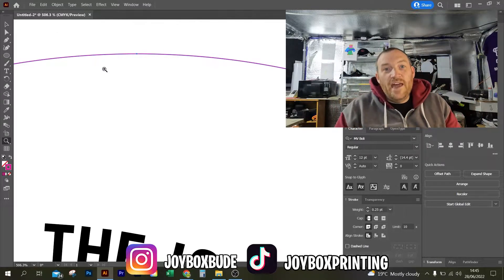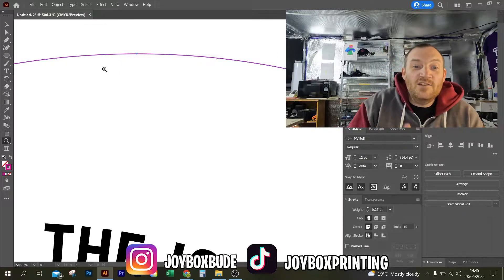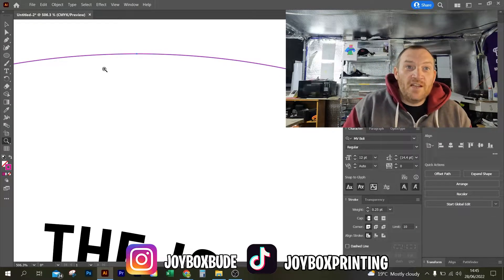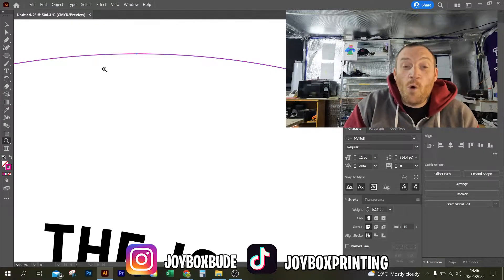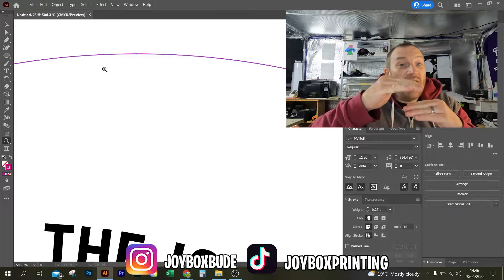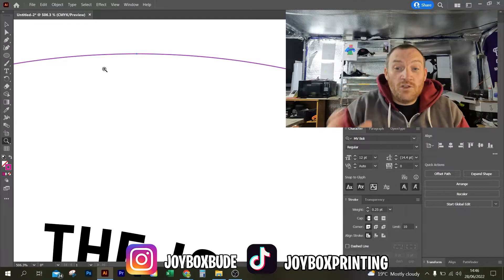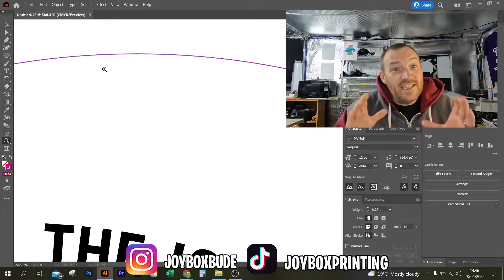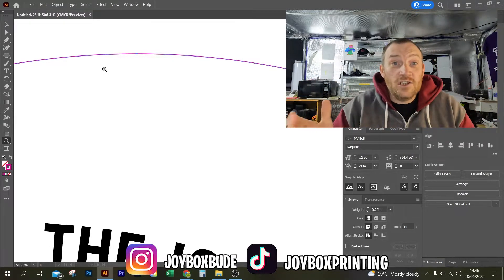Now the problem is, now that I've made this line, Illustrator is converting the stroke to an outline. So you would imagine what you want is one line that just cuts around your sticker or whatever design it is you're doing. But what Illustrator is doing is converting that line to an outline, so it's got two edges — an outside edge and an inside edge. So whilst you go in to cut your sticker out, it looks like it's doing the same cut twice. It's not. It is actually doing two different cut lines — they're just so close together it looks like they are.